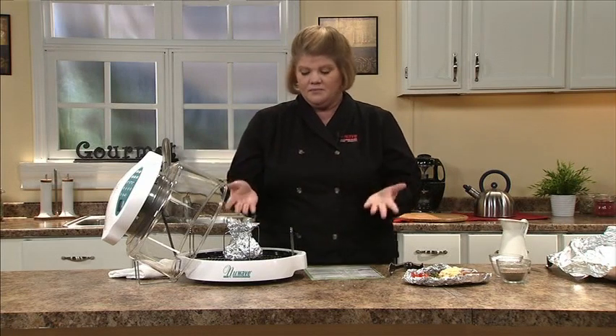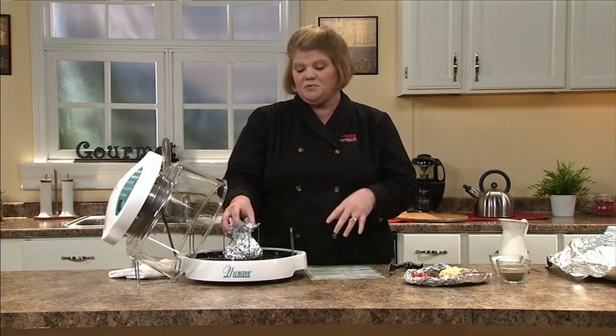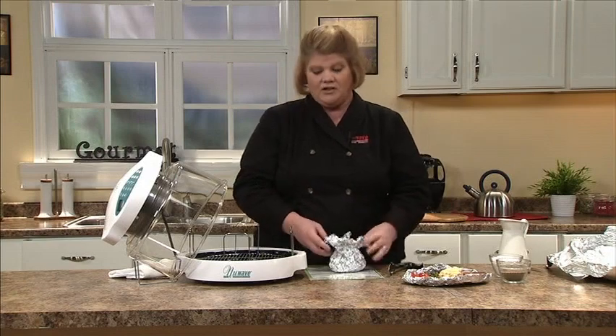Place your dome on and steam your vegetables. Let the tinfoil sit for about 30 seconds before you remove it. Peel back and you have beautifully steamed vegetables.